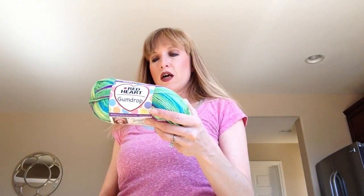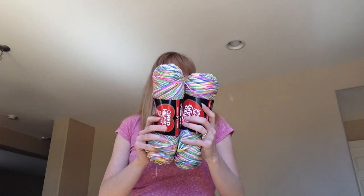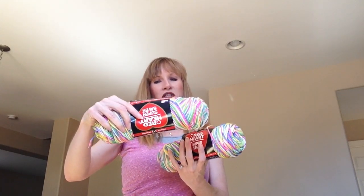I also got two skeins of Red Heart Gumdrop in the colorway Apple, and two skeins of Red Heart Super Saver in the colorway Sherbet — or Sorbet — Imprimi. I like 'Sorbet Imprimi' better, it's easier to say.